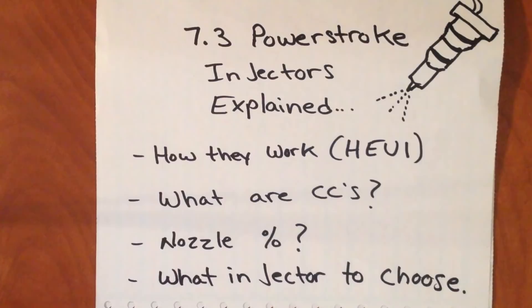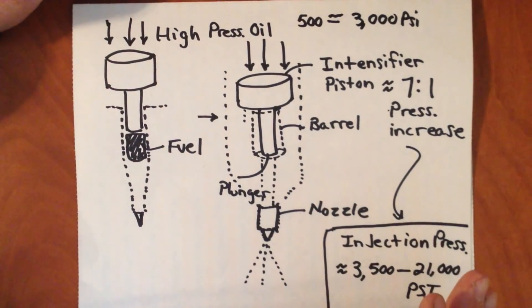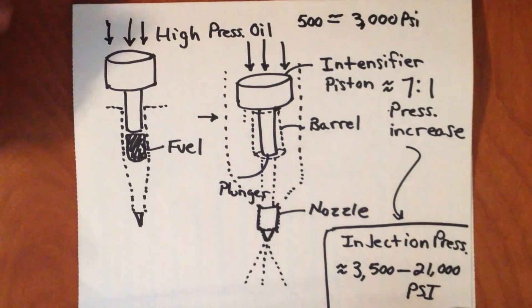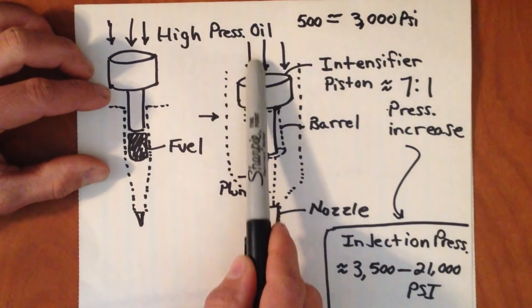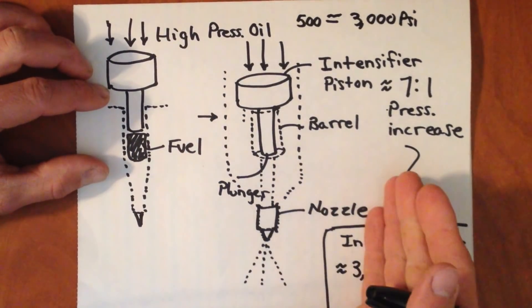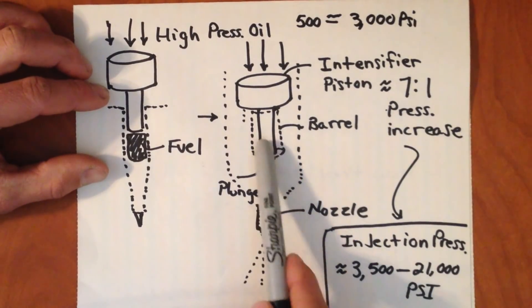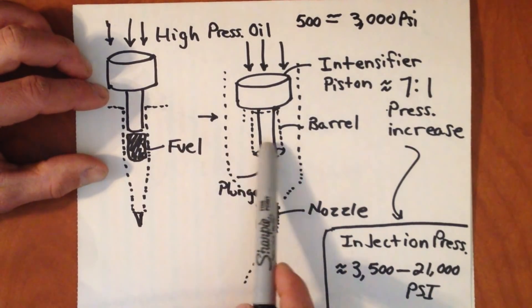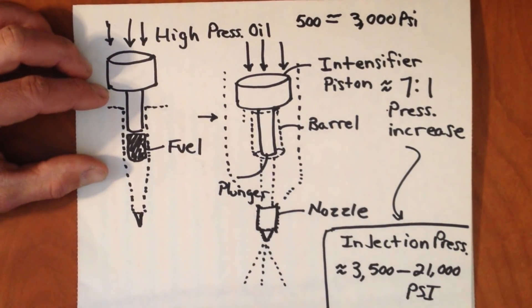Hopefully in the end we can go into what injector you're going to want if you're shooting for a high horsepower application. To get things started, I've gone ahead and drawn a very basic layout of what the internals of a 7.3 injector look like. Essentially, you have an intensifier piston, which is what's in contact with the high-pressure oil that comes from your HPOP — your high-pressure oil pump. It also has a plunger and barrel assembly, and this is really where the fuel is just prior to being injected into the cylinder.